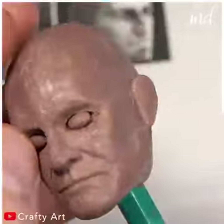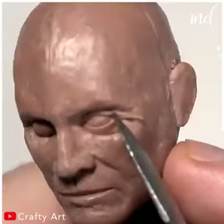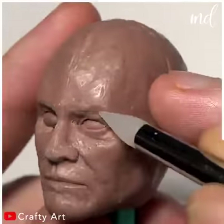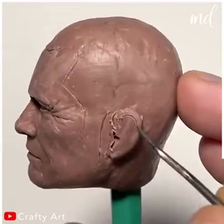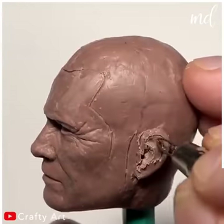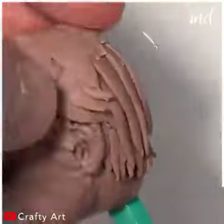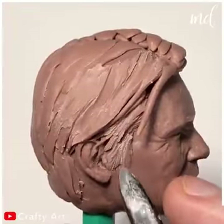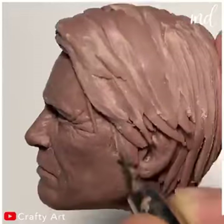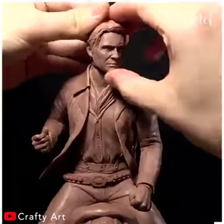The artist really knows what he is doing and that's amazing. When you think it has enough details, he keeps adding even more. It's amazing how much he knows, not only working with clay but from horse and human anatomy as well.